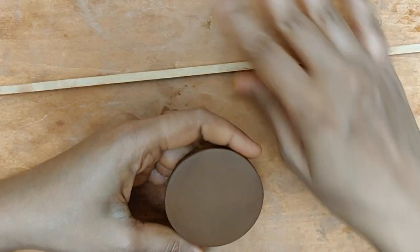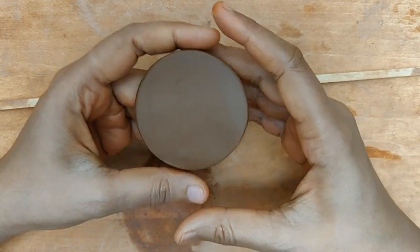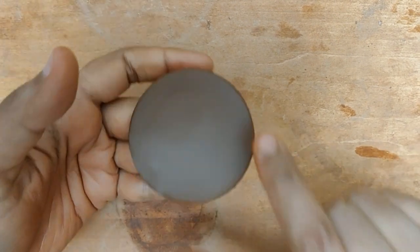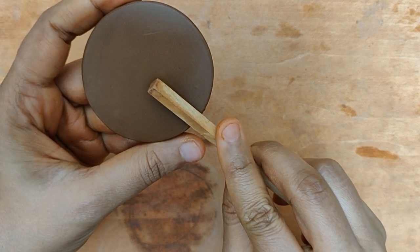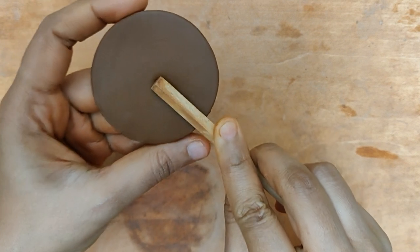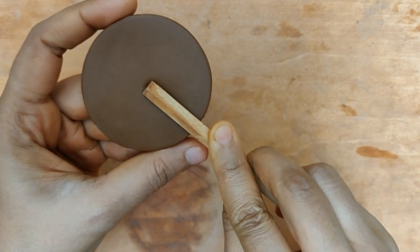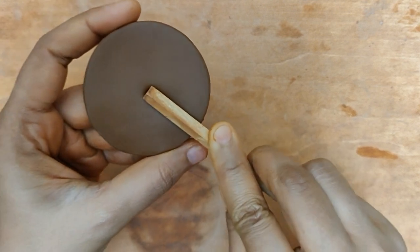I would predominantly be using just this in order to create a design. I am not going to be placing it on my workboard — I am actually going to be holding it in my hand. So let's get started. I start off with the corner and I begin. Once I begin, I am not going to lift the dowel off of the clay. So I am going to begin now and let's get started.